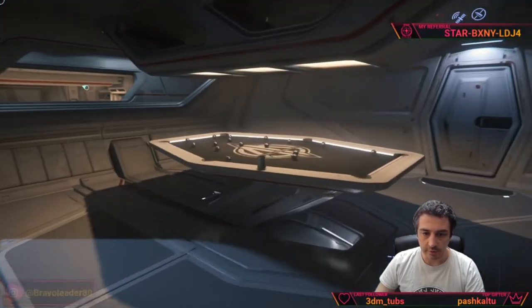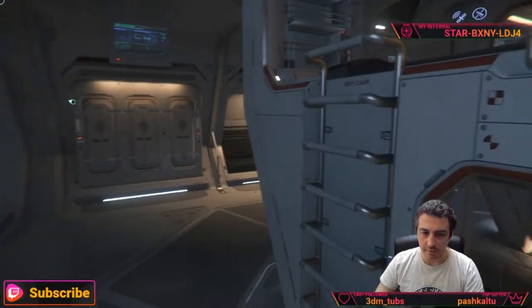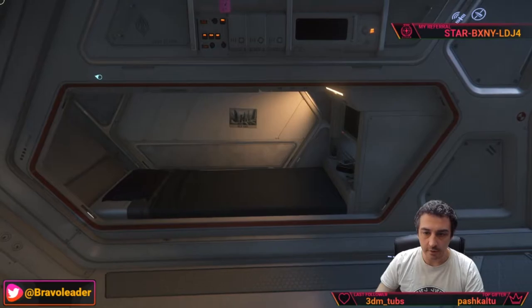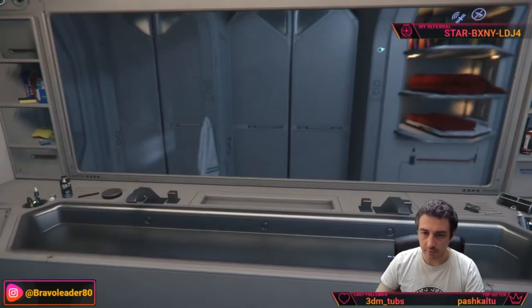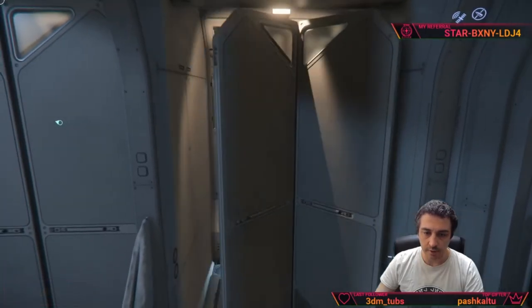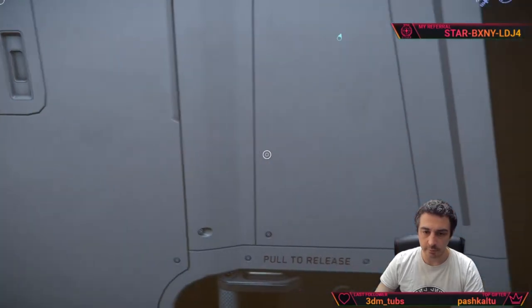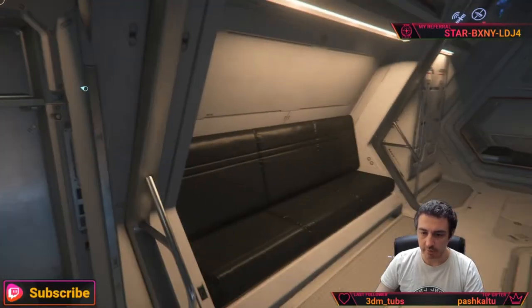Going on, there is a very interesting pool with the Anvil Aerospace logo. Through this door we have the actual quarters for the crew — one, two, three, four beds, a couch, and five beds total. The crew for this ship is six. Here are the showers as well, very nice.